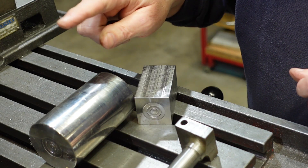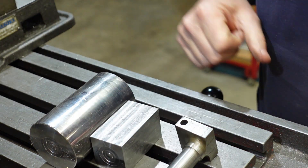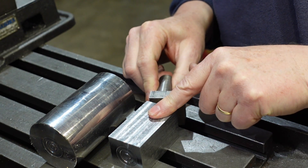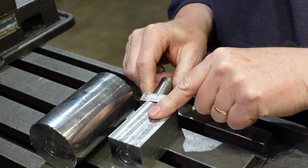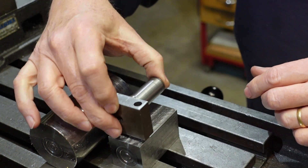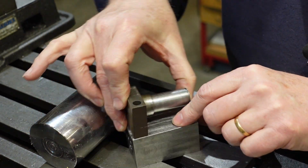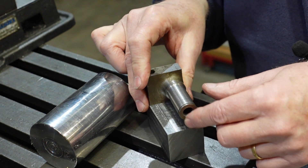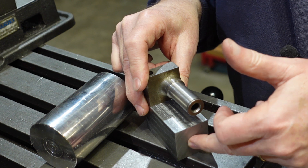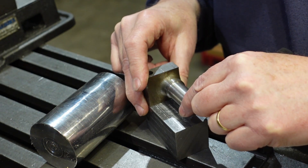So far I've managed to take a bit off the end and take it down to a square piece the same size as the back end here. It's not precisely square — one side is 0.2mm bigger than the other — but that shouldn't matter too much. I'm now going to set this up on the lathe with the appropriate offset and put the shoulder on.